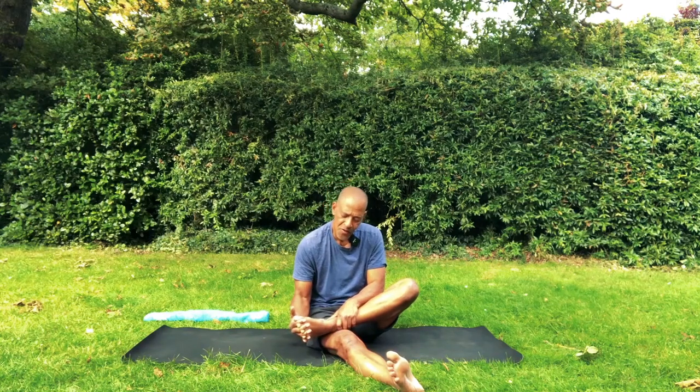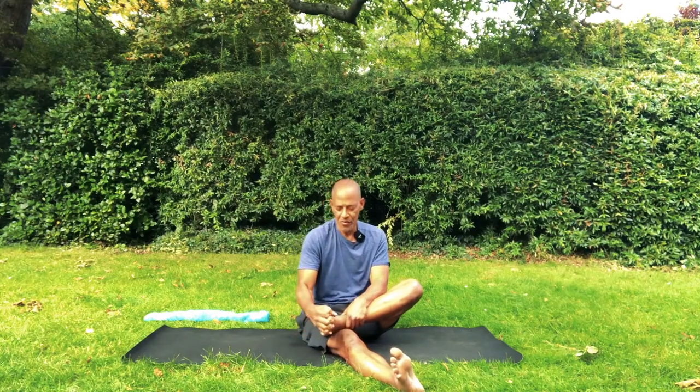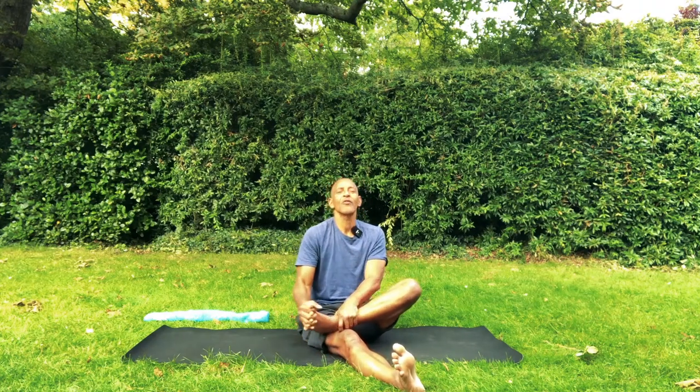Interlace your fingers with your toes and start bringing some mobility in the whole foot. Around the ankle by rotating slowly. And breathing at the same pace. Keep your attention on the way you breathe as you move in places that don't feel necessarily comfortable.